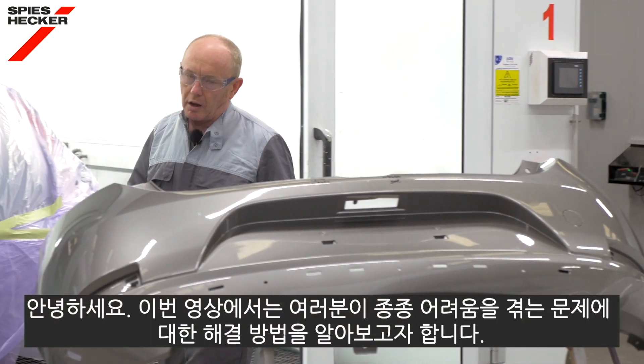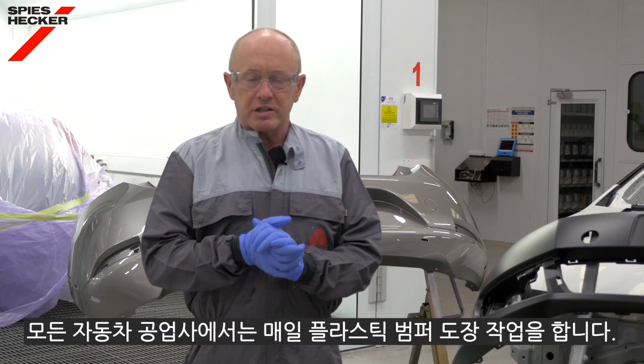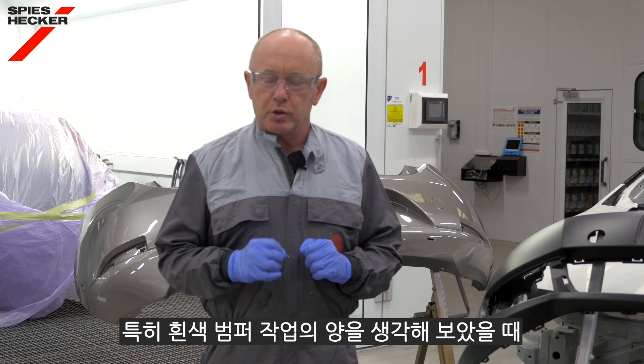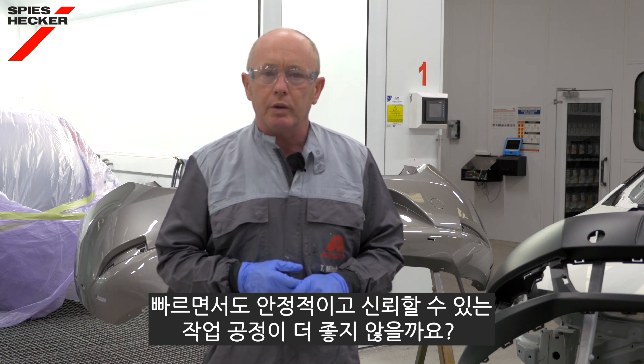Hi, in the next few minutes I'm going to show you a solution to a problem that I know you've been struggling with for some time. Painting plastic bumpers is common every day in every body shop, and when you think about the amount of white bumpers that you paint, wouldn't it be good to have a very fast but secure and reliable process to work with.